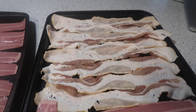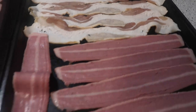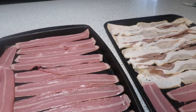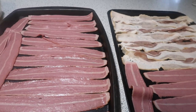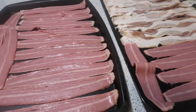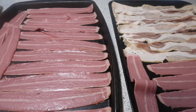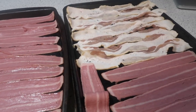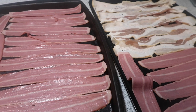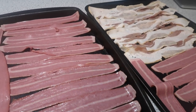I do regular bacon a lot so I'm familiar with the time frame. The turkey bacon I'm just going to watch and I think it'll be done a little sooner. I'm doing so much bacon because both packages needed to be used — they've both been opened and if I wait much longer they won't be any good. I'll bake it all up and we'll have it in the refrigerator for the next couple mornings for an easy breakfast.